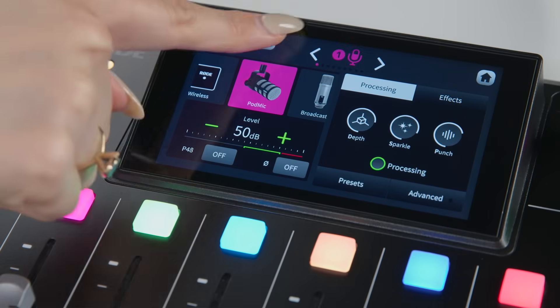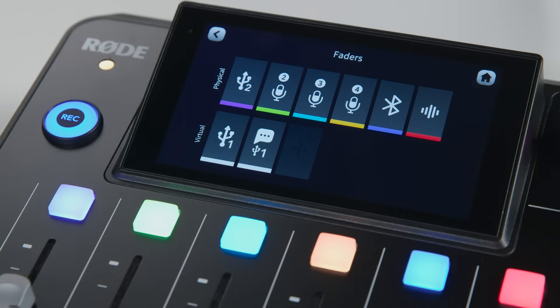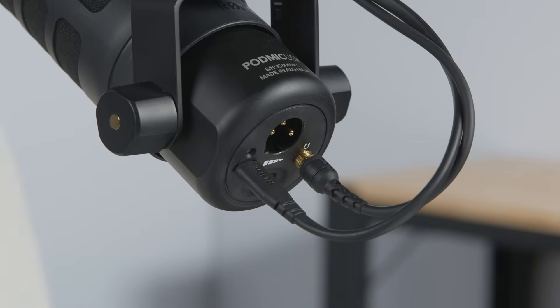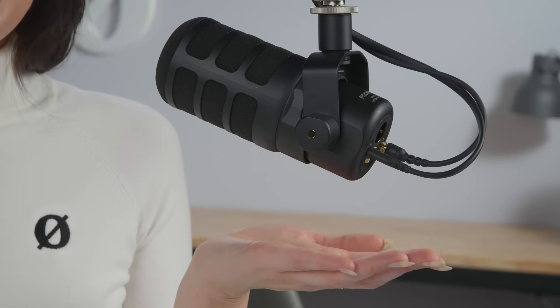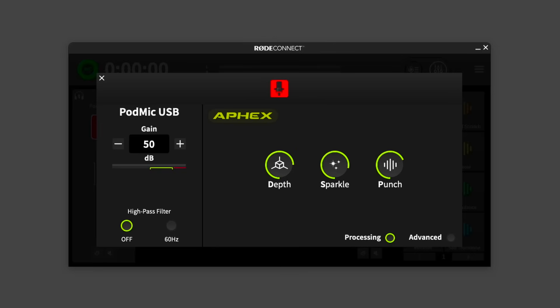Then simply assign USB 2 to the fader you want to control the mic level from and you're ready to record. To monitor your audio when using a USB mic, you will need to use its onboard headphone output to ensure you don't experience any latency. You will also have access to all of the digital signal processing that your mic is capable of. For example, with this PodMic USB here, we have access to the full suite of processors that you would find in Rode Central, Rode Connect or Unify.